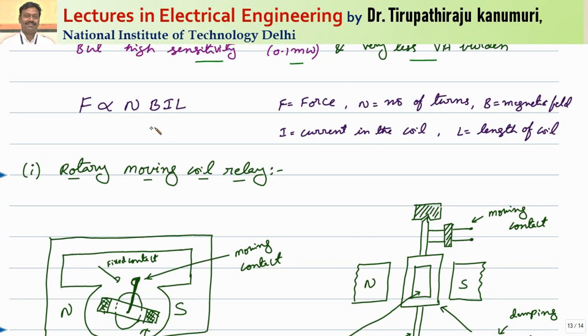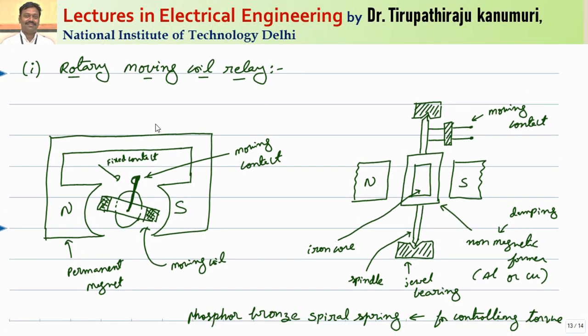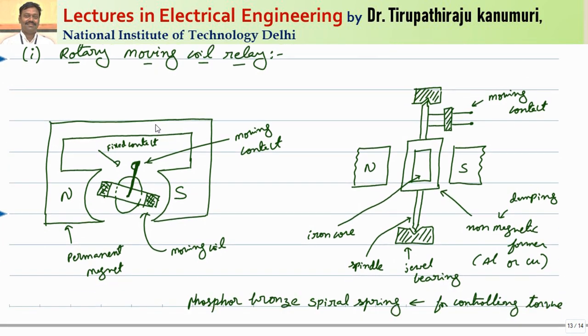Proceeding further, the force is proportional to N (number of turns), B (flux density), I (current passing through the conductor), and L (length of the conductor). There are basically two types: one is a rotary moving coil type and the second one is axial moving type. In the rotary moving coil type, the current carrying conductors are kept inside a moving coil, which is kept inside a permanent magnet, so automatically force is experienced. If we pass the current such that it rotates in the counter-clockwise direction, whenever the torque is produced it will rotate and close the contact. This is the basic working principle.